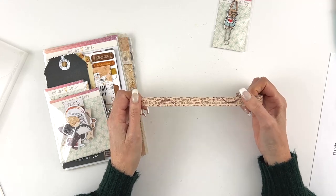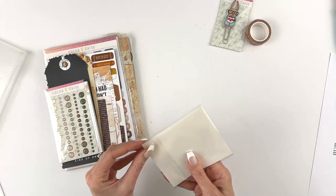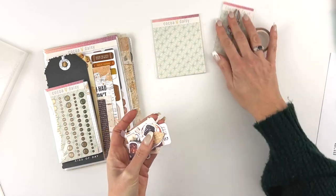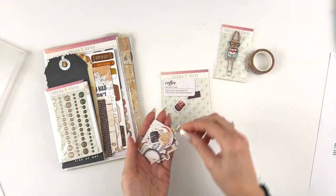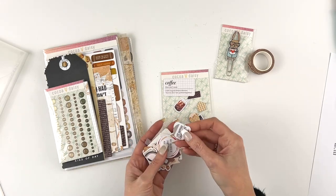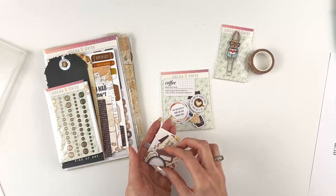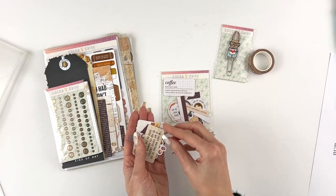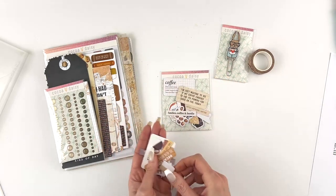The washi tape also has fun little coffee rings on there, so you can roll with that. Then the die cuts — and remember, these are stickers, they do have adhesive on the back. Let me show those to you; there are some with fun sayings, all of the coffee bits, little pieces, and then 'coffee anywhere anytime.' I love how this turned out — this is going to be so fun to work with. Smiles, coffee, hustle.